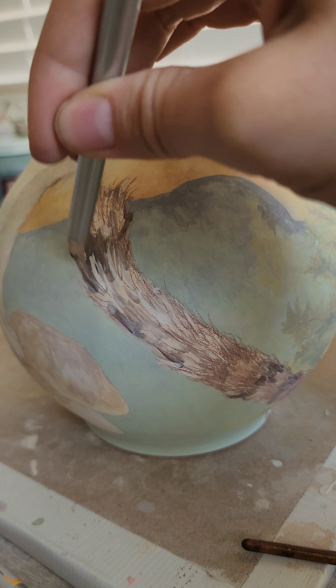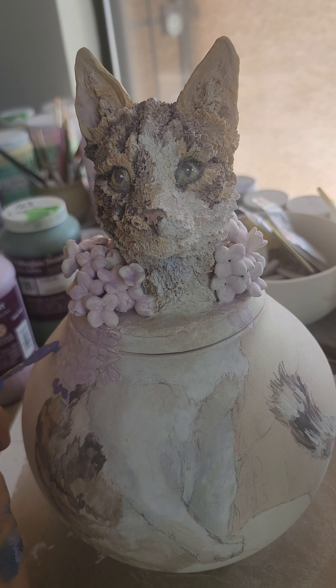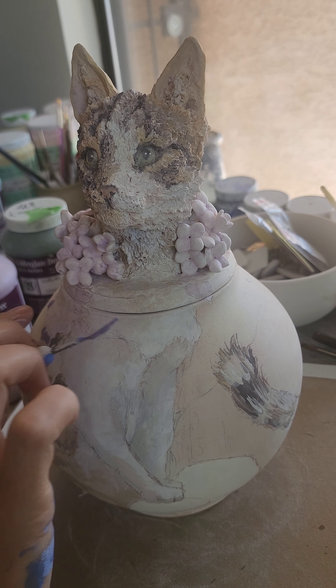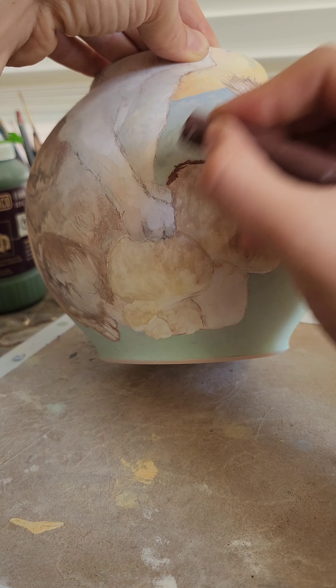What does the glaze do? Well, partly it provides this super white opaque background which will make sure that certain elements — like the fox and the mushrooms — really end up standing out.